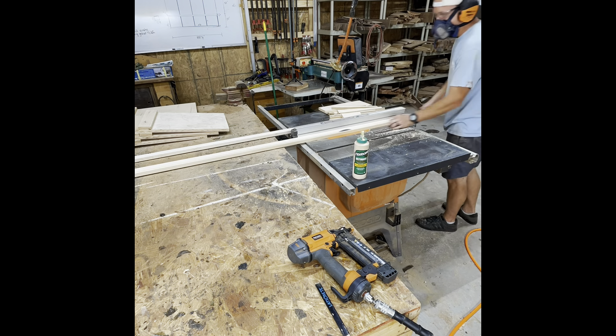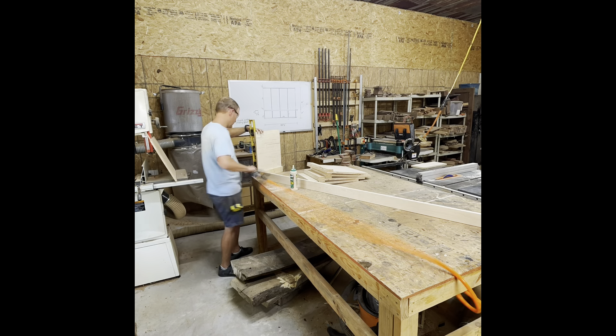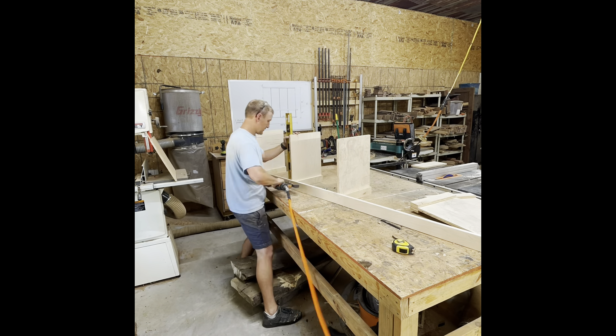The other thing to note is while I am cutting a lot of the stuff to size, it's because I had the material laying around. You can just as easily buy the correct size material from the big box stores so you don't have to do as much work.